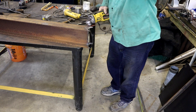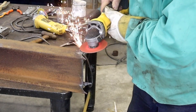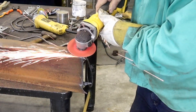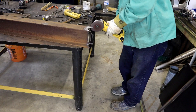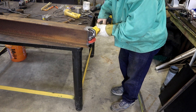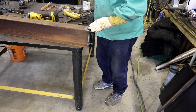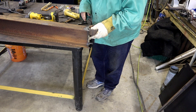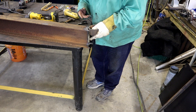The grinding blade doesn't do mill scale very well. That silicon carbide blade just cuts right through it. I'm trying to get a fit-up in a nice bevel where I can get some deep penetration.